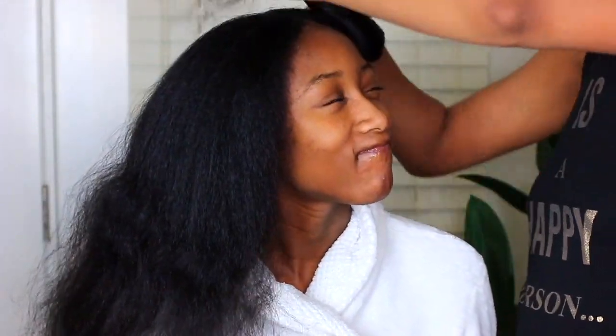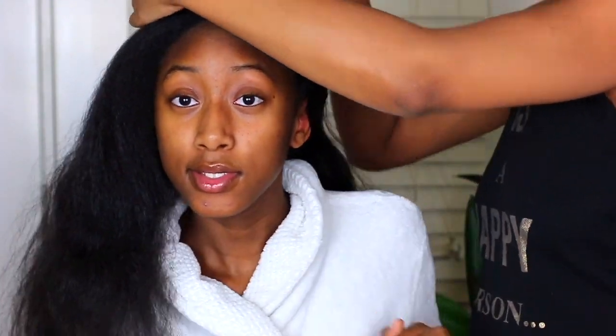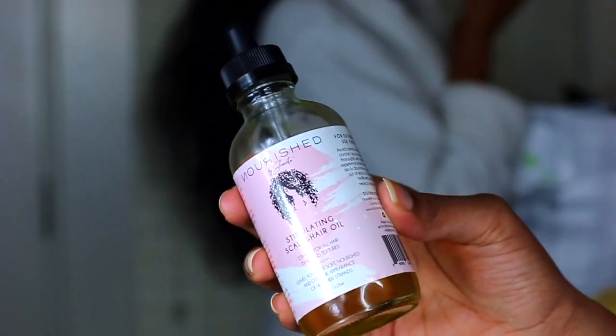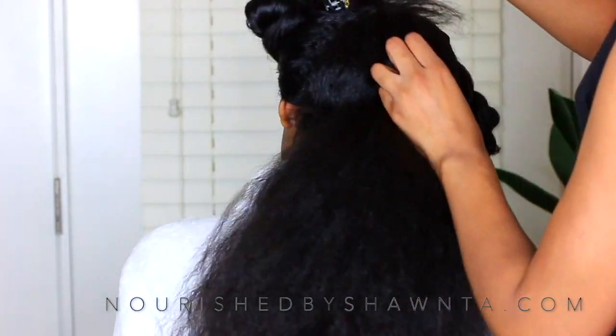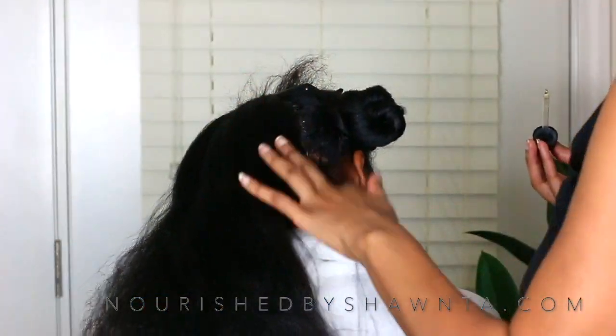Now I'm going to go ahead and start to section her hair off into subsections, just like I do with her curly hair. I like to do this because it gives me individual sections to work with — it makes the job a lot easier because she does have a lot of hair. So I'm going to start in the back and pretty much all I do is take the Nourish by Shantae stimulating scalp and hair oil and put it directly onto her scalp.